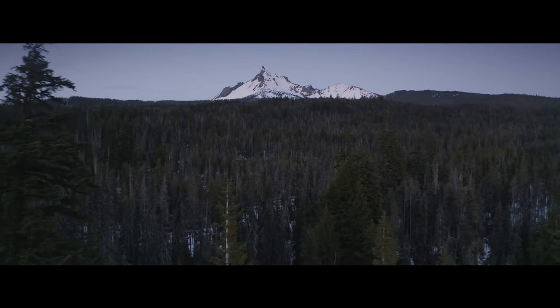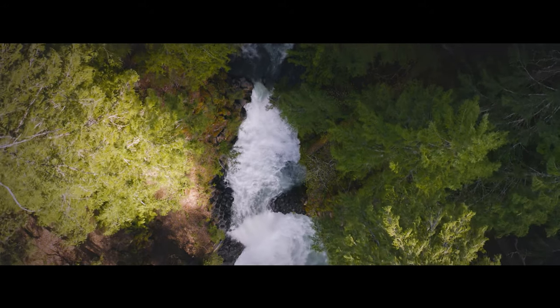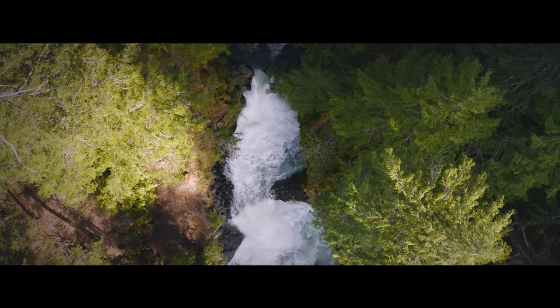On our way back south we decided to cut east and explore a few more waterfalls. I wanted a little bit of personal time, so I decided not to vlog those shoots. But I did capture some video footage at one of my favorite waterfalls — Toketee Falls.